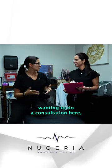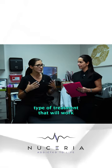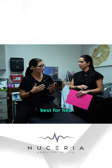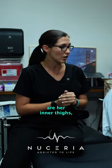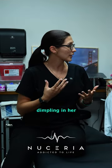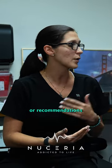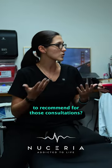Hey Sam, I have a patient wanting to do a consultation and she was wondering if we have a type of treatment that will work best for her. Her problem areas are her inner thighs and she also has some issues with dimpling in her buttocks region and her legs. She was wondering if you had any treatments or recommendations for those concerns.